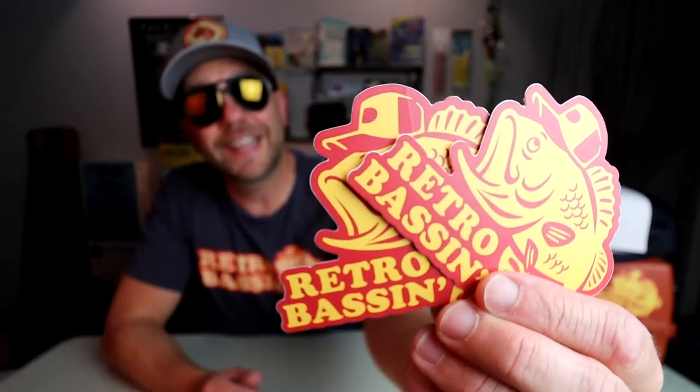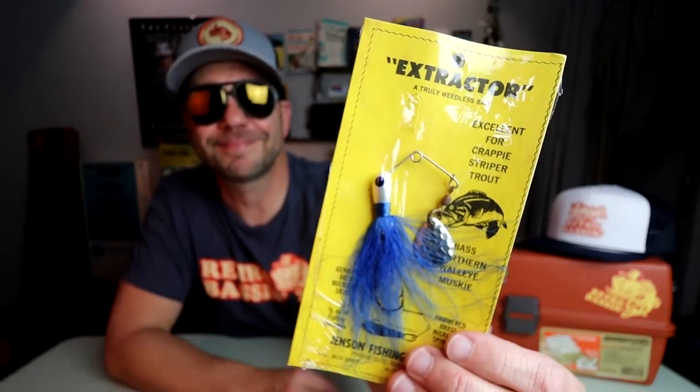Before we get into the top five, I want to take a pause and talk about some of the Retro Bassin gear available over at TX Provisions. Just in time for the holidays we restocked just about every shirt and hat size. The bass and bud starter kit, for the low price of 60 bucks, gets you a Retro Bassin shirt, the hat of your choice, two Retro Bassin decals, and a vintage lure from my personal collection. I'm heading out to pick up the reordered shirts — everything from small up to 3XL — next week, so get your orders in now.